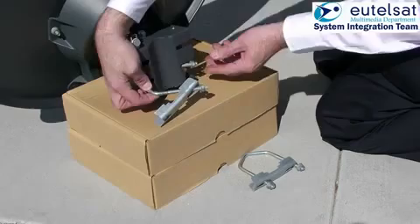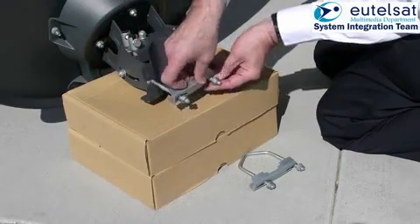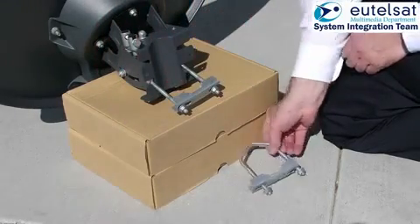The next step is to mount the mast clamps of the antenna onto the azimuth and elevation mount. The clamps are identical.